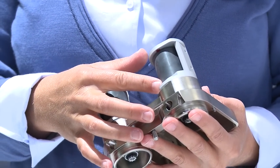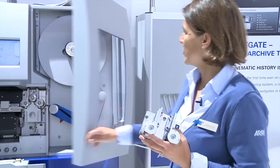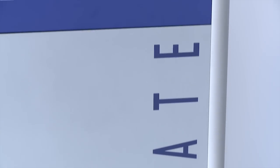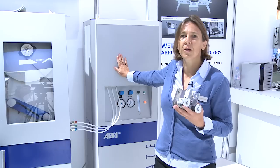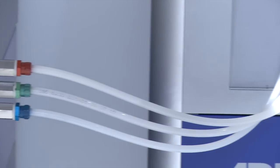Very unique on the ARRI scan — and this is the only scanner in the world that offers that feature — is our wetgate system. You see here the wetgate tower. This is the support of the wetgate liquid. With the wetgate, scratches and dust on the film can be automatically washed away, or the scratches will be filled by the fluid.